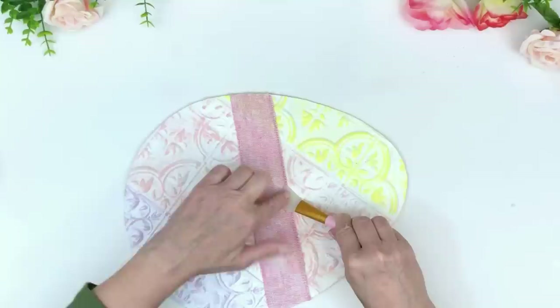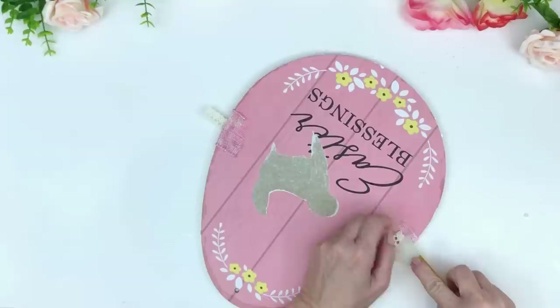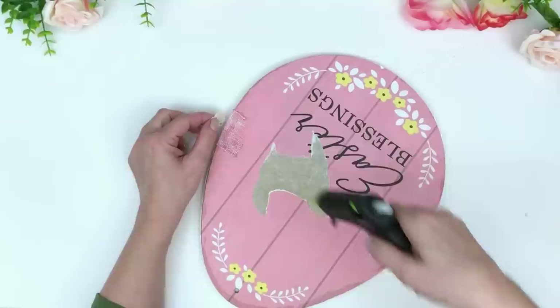I just wrapped the ribbon around my egg and glued it. I didn't wrap it all the way around to save ribbon — I only go a little bit around the back and glue it there. Then I tacked the front down with a little hot glue so it doesn't wiggle. Now I'm using the Dollar Tree lace ribbon, doing the exact same thing — gluing it on either side and tacking it in the front with hot glue so it doesn't move.